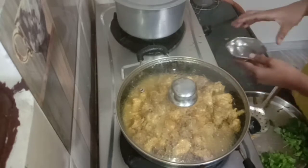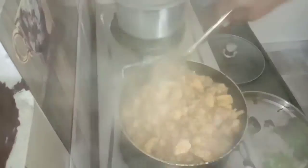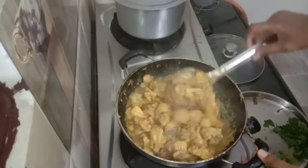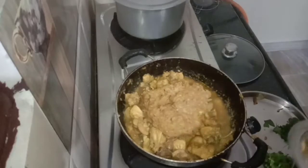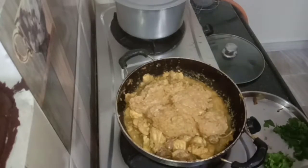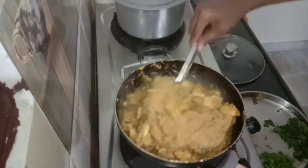The water will evaporate from the chicken. The water will be added in the chicken and the paste will be added in the grain.